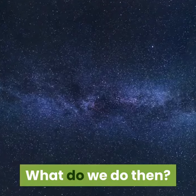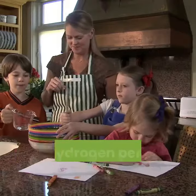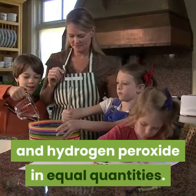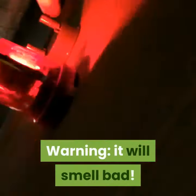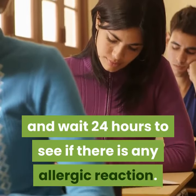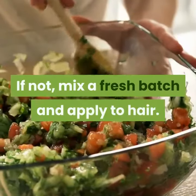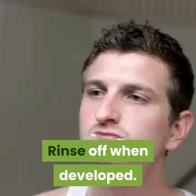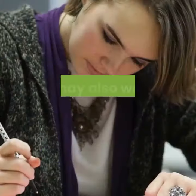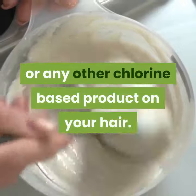Hydrogen peroxide: mix small amounts of household ammonia and hydrogen peroxide in equal quantities. Warning — it will smell bad. Test on a small area of skin near the ear and wait 24 hours to see if there is any allergic reaction. If not, mix a fresh batch and apply to hair, then rinse off when developed. You may also want to test on a strand of hair first.